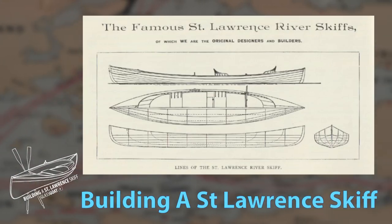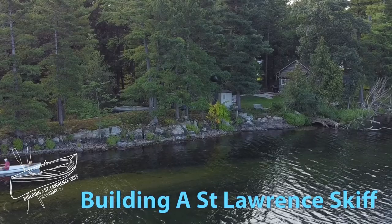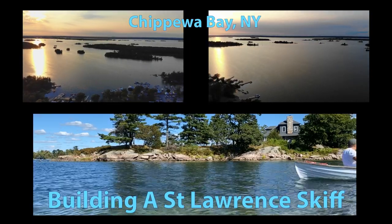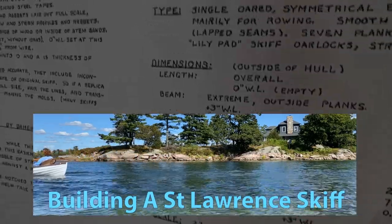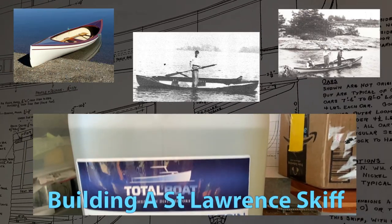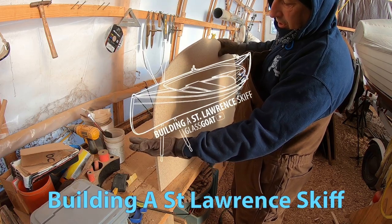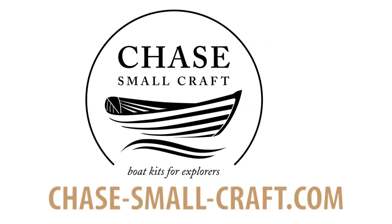A St. Lawrence skiff is an indigenous craft to the Thousand Islands area of the St. Lawrence River on the border of the United States and Canada. I have several of these skiffs that will carry a rower and one passenger, but I need a larger version capable of carrying myself and two passengers on guided tours of the river. Most of these tours will take place in my home base of beautiful Chippewa Bay, but the easy trailerability will allow me to explore other areas. I will be creating a craft which combines the aesthetics, stability, and performance of this traditional skiff using modern methods. Join me on this journey through video episodes as the skiff comes to life. Building a St. Lawrence Skiff is brought to you by the generosity of Total Boat and the help of Chase Small Craft.